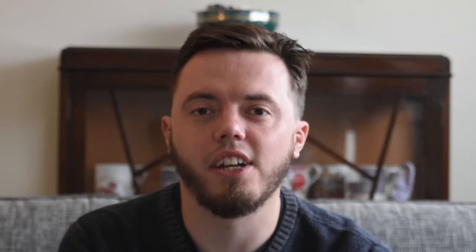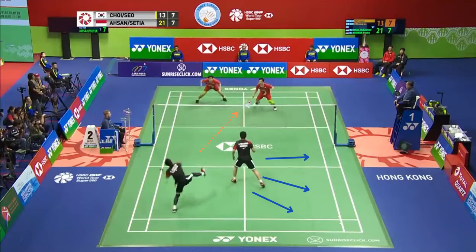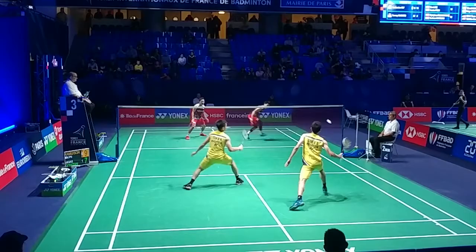In the second scenario, the rear court player plays an overhead attacking shot cross court to the defending player opposite him. The defending player plays an attacking lift to the opposite side of the court. The front court player should cover this area of the court for his or her partner.